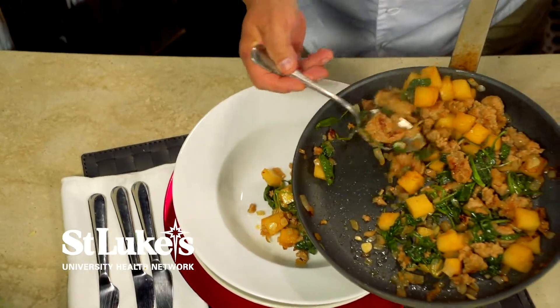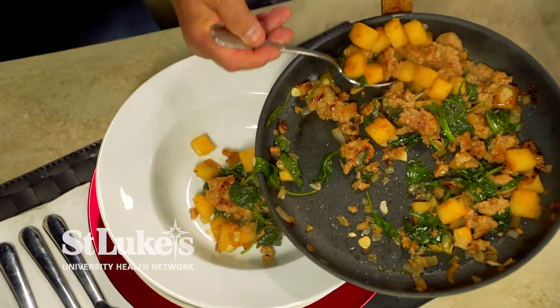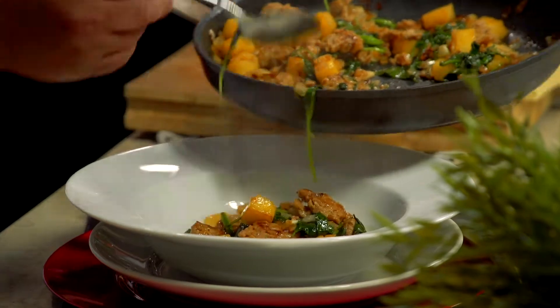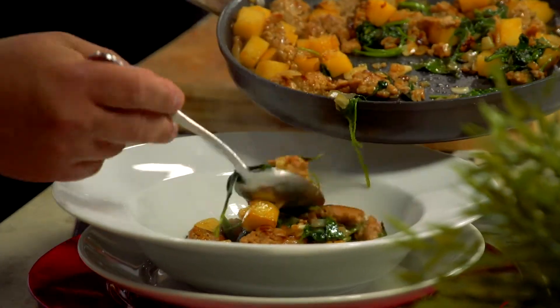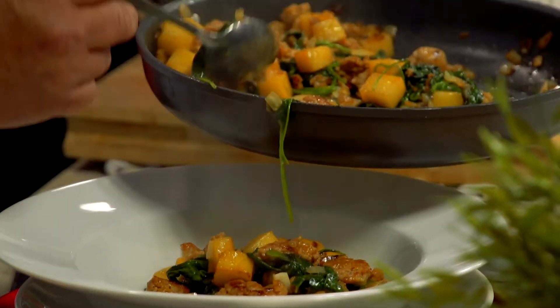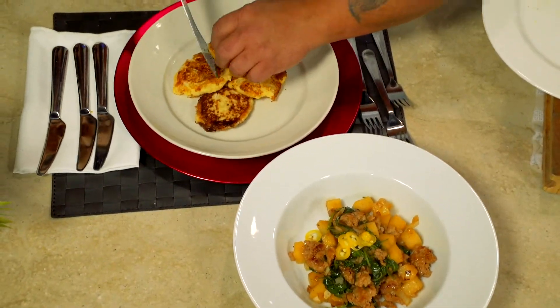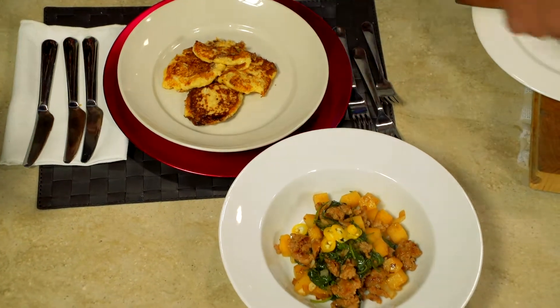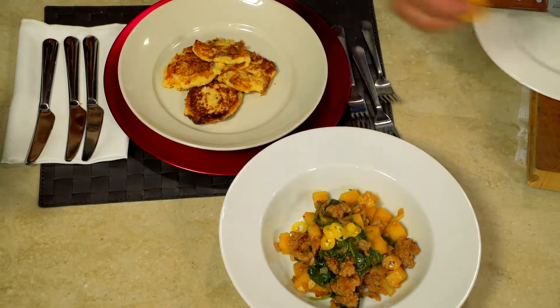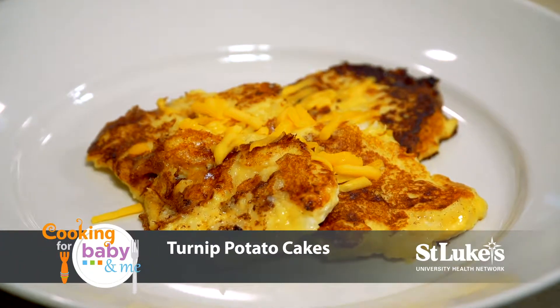I think when food looks good, children and families are more likely to eat it if it has that nice appearance. You would typically make this with potatoes, but adding the turnips really gives it something special — a nice earthiness. You can top it with a little Parmesan cheese for your kids. Let's try the potato pancakes — they do look great.